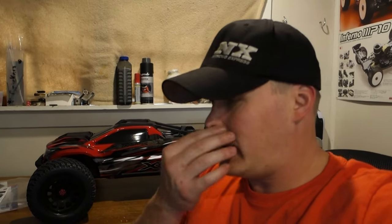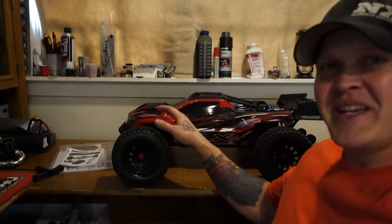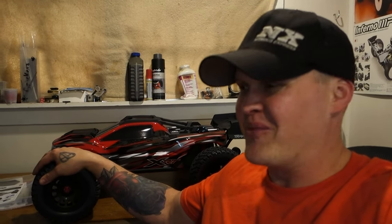Coming from a guy that likes 8th scale stuff, 8th scale's where it's at. If you've never run an 8th scale buggy, they handle great, they're fast, they're like tanks — they're almost unbreakable. And that's what makes RC fun. When I first got into RC cars I almost got out of it because every time I would crash I would break something. RC is supposed to be your escape to go have fun, and if it turns into a chore or a job it just takes the fun out of it. So making cool, unbreakable stuff is the way to go, guys.